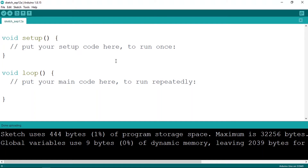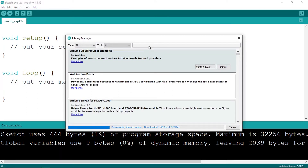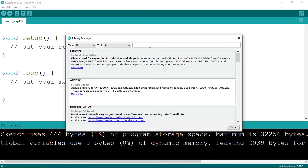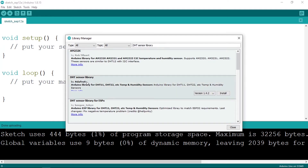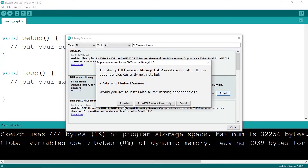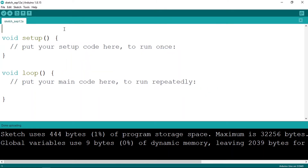To install this library you have two options: the first is to download it as a zip file and extract it into the libraries folder, and the second is to install it from the Arduino IDE. Go to Tools, then Manage Libraries. A window will pop up — search for DHT sensor library, select it, click Install, then Install All. That's all you need to install an external library like the DHT.